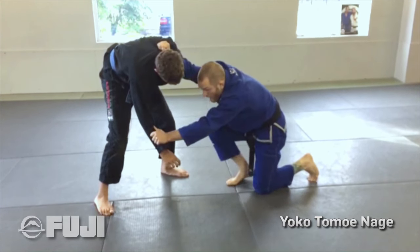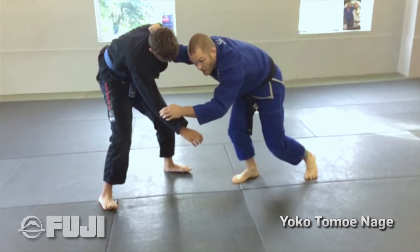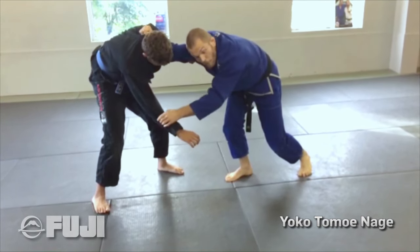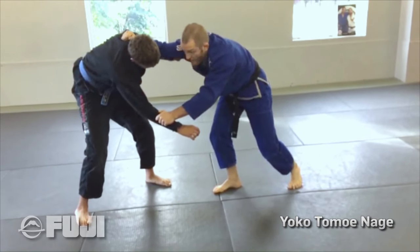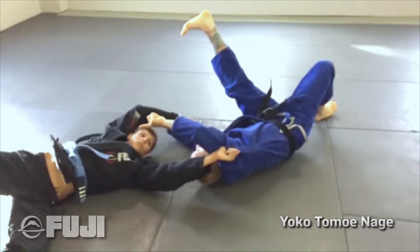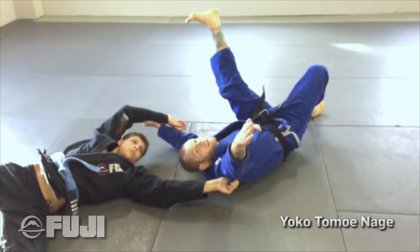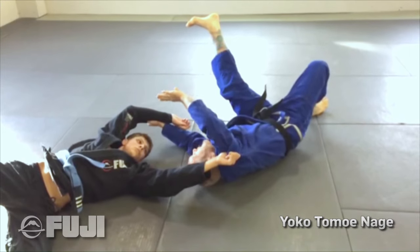As he stands up, I bring my left foot in tight and I'm going to lift him up. I lay my body perpendicular to his body as I plant my foot in the belly. The most important detail here is that my collar-side hand is making an upright row, pulling him over my face nice and high, and I guide him over to the left. Do not take him straight over like a regular Tomoe Nage — this is Yoko Tomoe Nage, a side sacrifice throw.